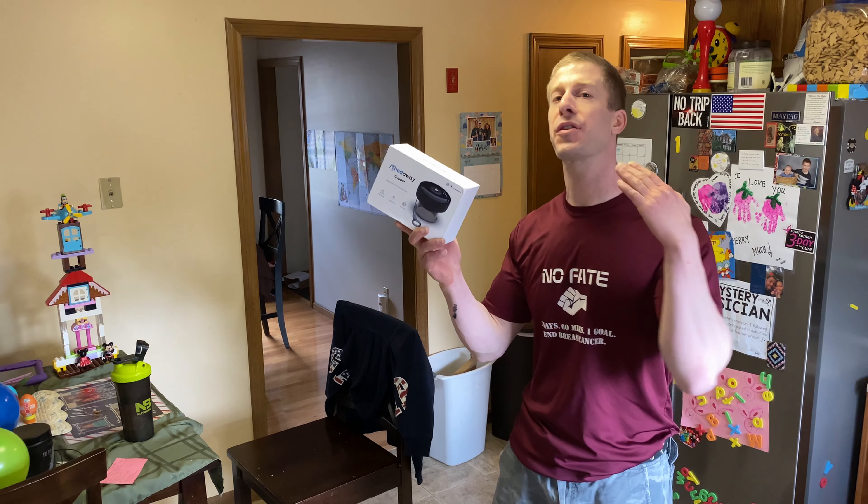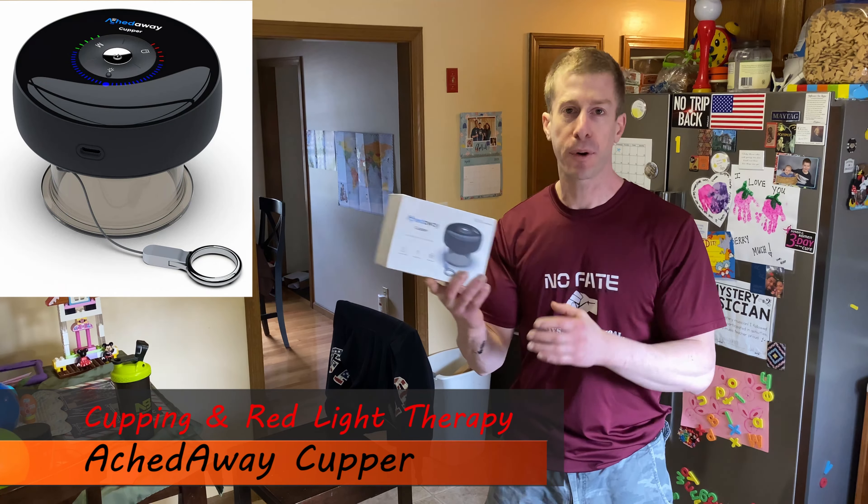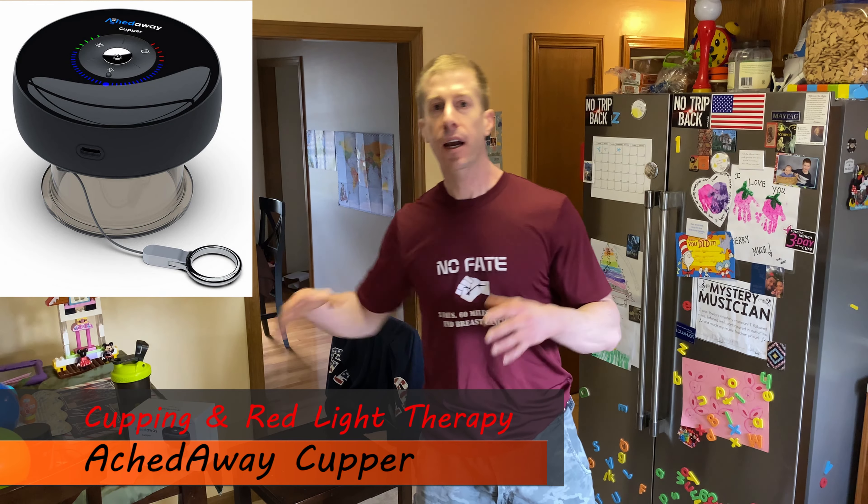The NoFate channel, checking in. On this episode of Dad's Gadgets, I'm going to be reviewing the 8-way cupper. We're actually going to be talking about cupping and we're going to be talking about red light therapy. I want you to comment below — have you heard of cupping and have you heard of red light therapy? I'm really curious on where people's understanding of these concepts come from.